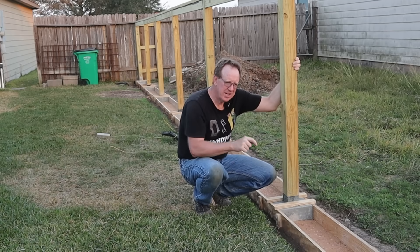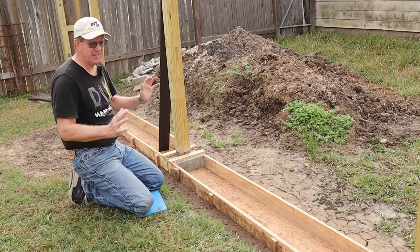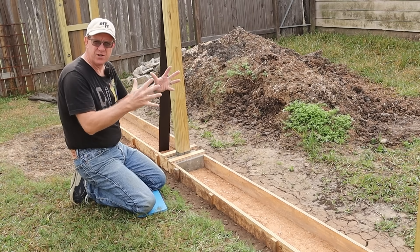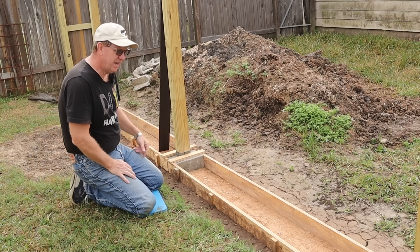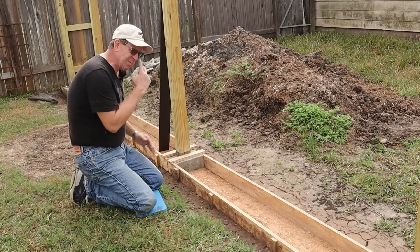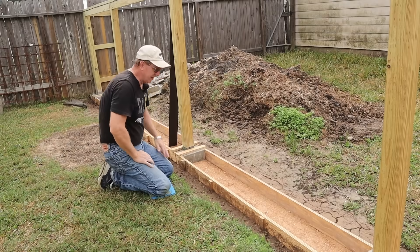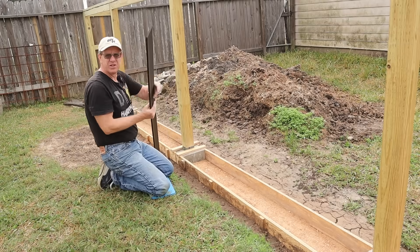Now I've got just two things left before I can pour, and they're actually critical. Everything has expansion and contraction — whether it be wood, metal, concrete, plastic — depending on the temperature. My worry is if I just pour against these slabs already here, over time with that expansion and contraction motion, it's either going to cause chipping or cracking, or my border is going to start to shift and move. I don't want that. So we're going to address it with this material right here.